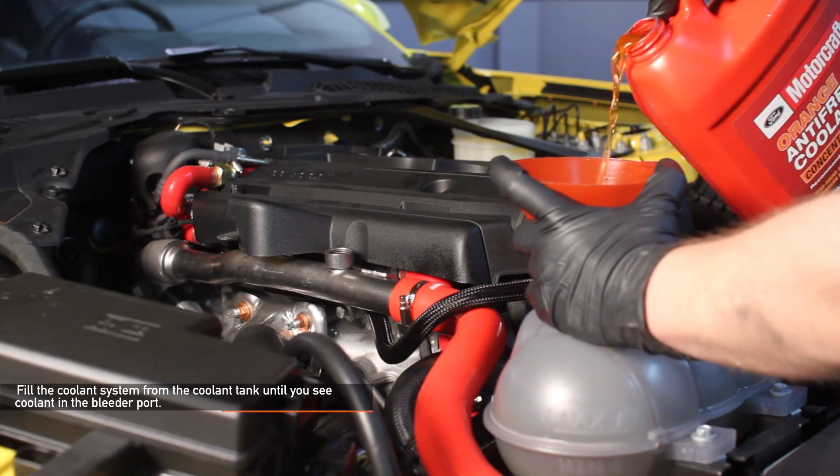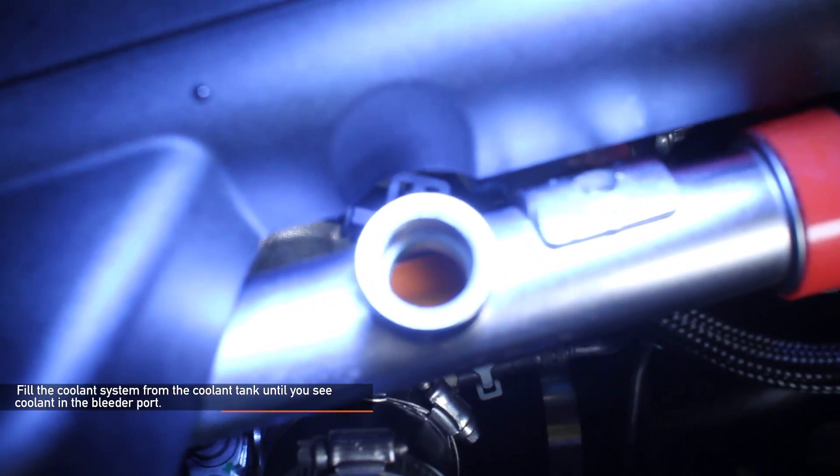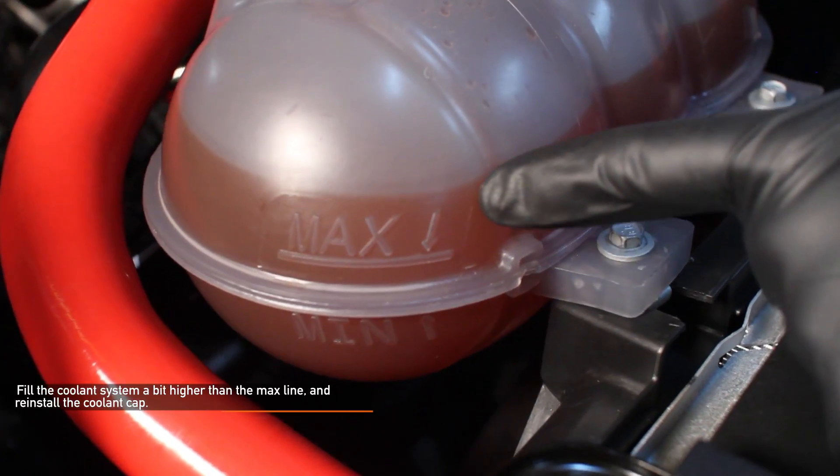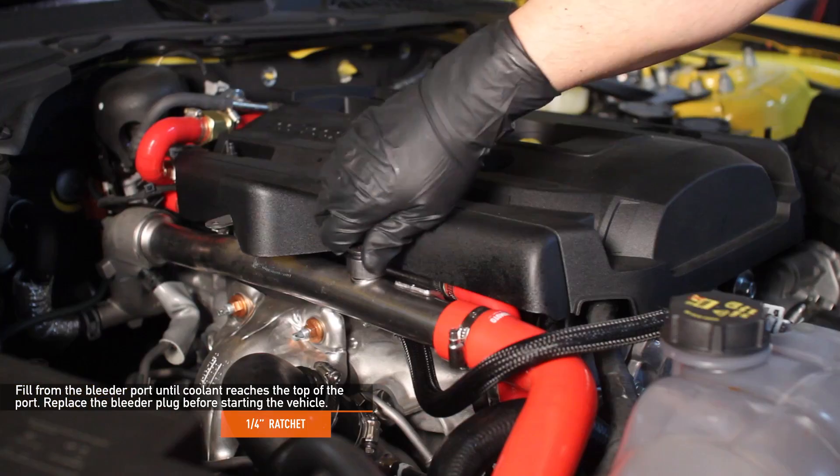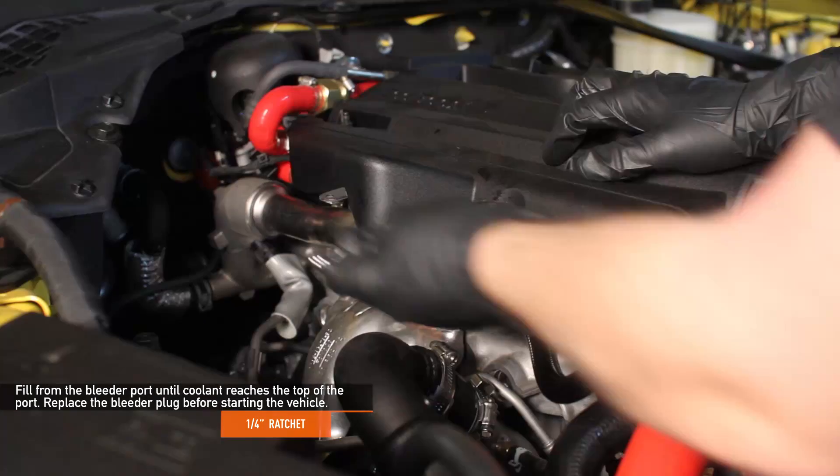Fill the system from the coolant tank until you start to see coolant in the bleeder port. Fill the coolant system a bit higher than the max line and reinstall the coolant cap. Fill from the bleeder port until coolant reaches the top of the port, then replace the bleeder plug before starting the Mustang.